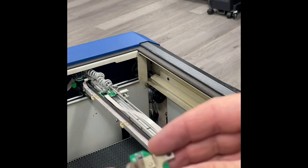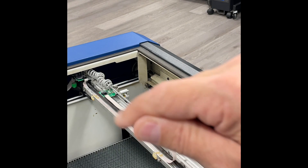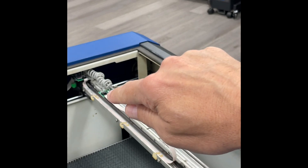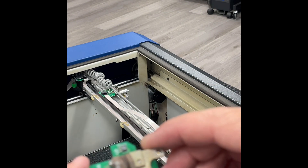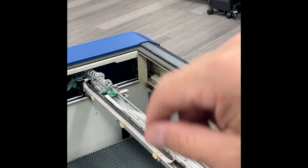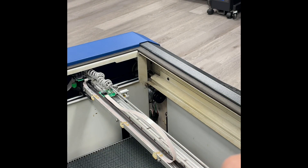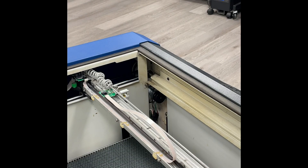If you're getting wavy text, sometimes you can fix the issue by disconnecting one end of the ribbon cable and the other end, then reversing — flipping the ends — and that might fix the issue. Or simply clean it, disconnect and reconnect it, or replace it. That goes for either the reader board, the ribbon cable, or the encoder strip.